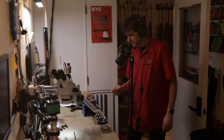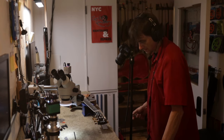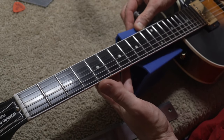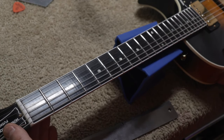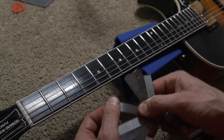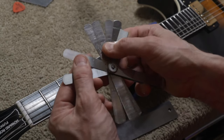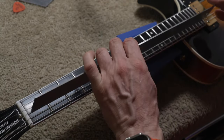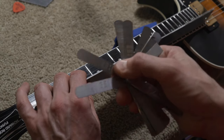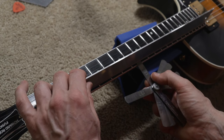Now let's look at the relief of the neck. I measure it on the eighth fret, keeping the guitar on the bench — not in playing position — always the same way. I make sure I put the neck rest all the way at the heel of the neck so I don't add additional relief. Here are feeler gauges — I already measured the relief, so we're going to look at the eight-thousandths-of-an-inch gauge and the eleven-thousandths gauge. With a straight edge across the fretboard, we measure the gap that remains between the eighth fret and the straight edge.